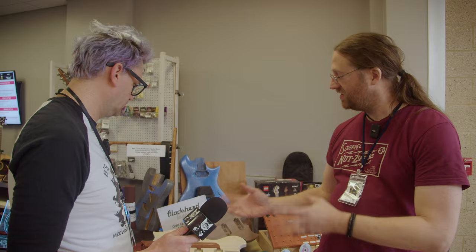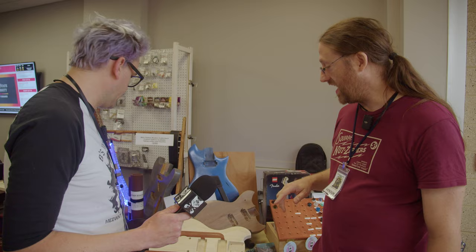Are you CNC-ing these or pin routing them? I am CNC-ing them. Nice. Yeah, that was one of the big investments for the shop. Those are cool machines.